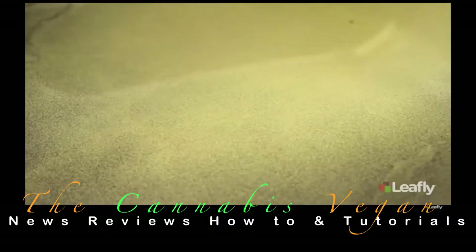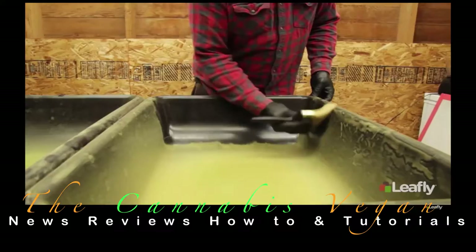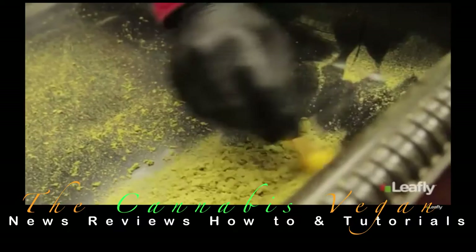And that's what we're looking for, folks. Now, the longer we shake, the more plant material will break up and make its way through the screen, contaminating your keef. This is why old school methods of making hash are as much of an art form as they are a science. It takes practice working with different strains to get the feel for the right time to stop. Obviously, you want to maximize yield without sacrificing quality. And when we're satisfied with our shake, it's time to collect.